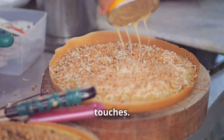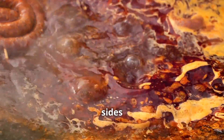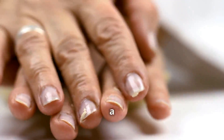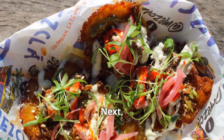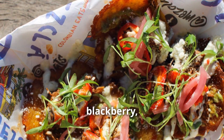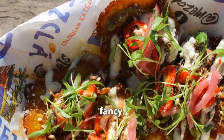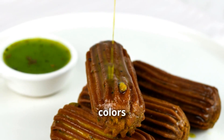Now for the finishing touches: drizzle generously with condensed milk, letting it cascade down the sides of your icy mountain. This adds a gloriously sweet and creamy element that brings the whole thing together. Then grab your favorite syrups — passion fruit, guava, blackberry, whatever takes your fancy — and drizzle those on top of the condensed milk, creating a beautiful swirl of colors and flavors.